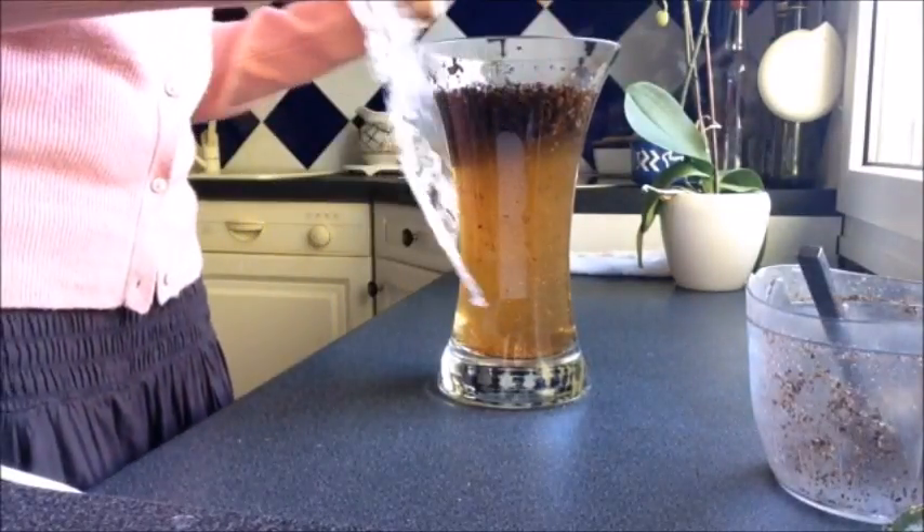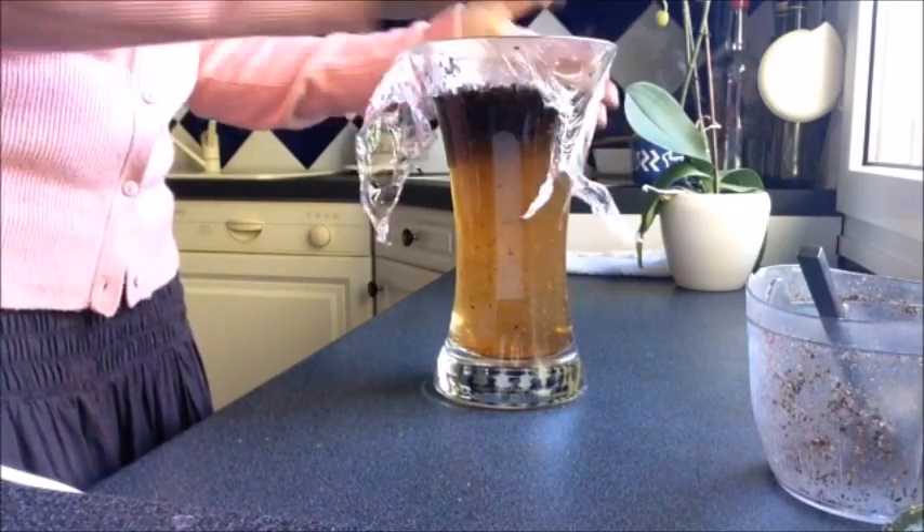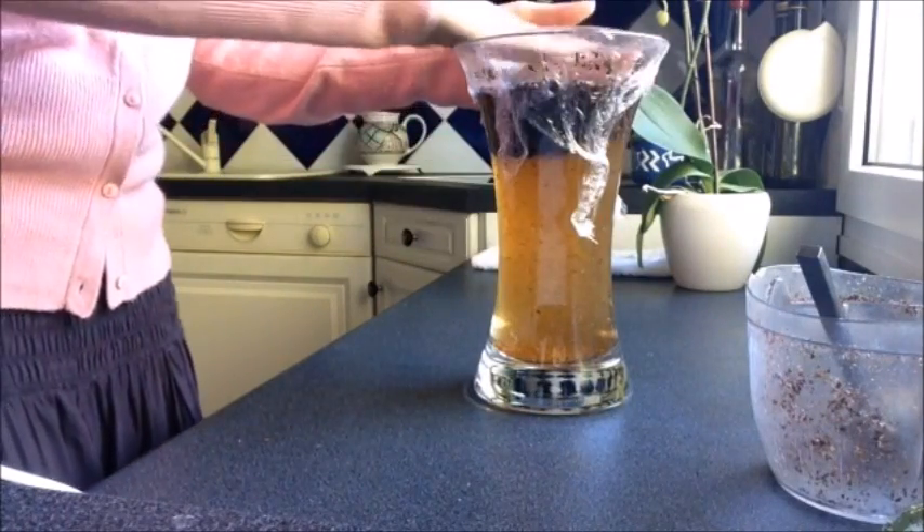Cover with a plastic wrap or a lid and let it set for about 12 hours. Remember, the longer you leave it, the stronger it will be. It has been almost 14 hours, so it is now time to filter the coffee.